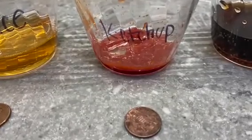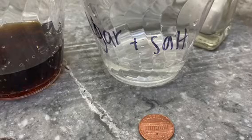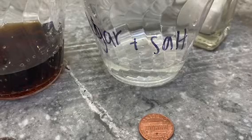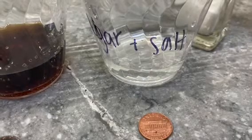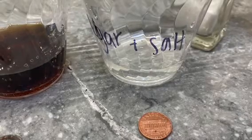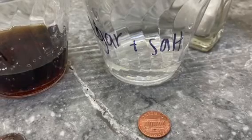Now we're going to look at what happened and why. In my experiment I found that the ketchup and then the vinegar and salt cleaned the pennies the best. That is because the brownish dull color of the pennies is actually a copper oxide that has been building on the pennies for years, and this copper oxide reacts with acids, which cleans the pennies.